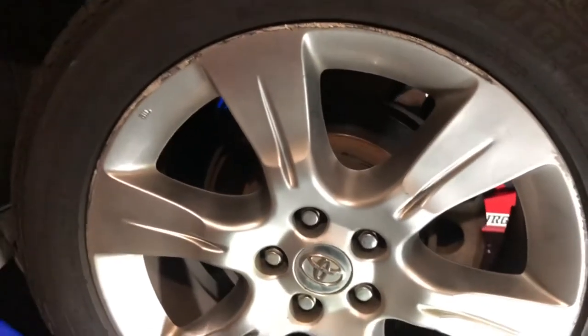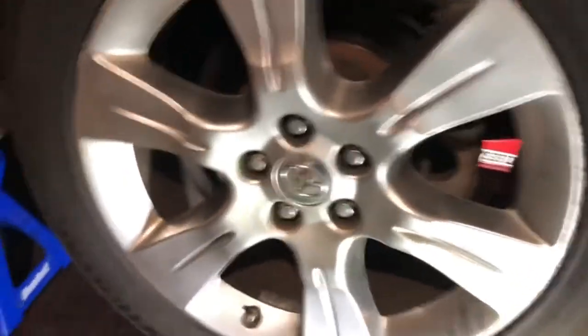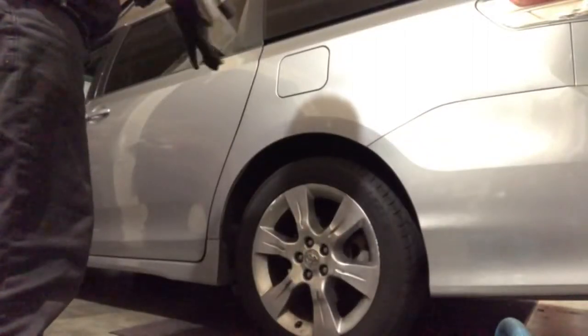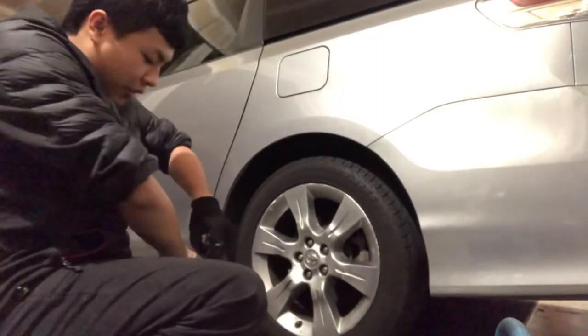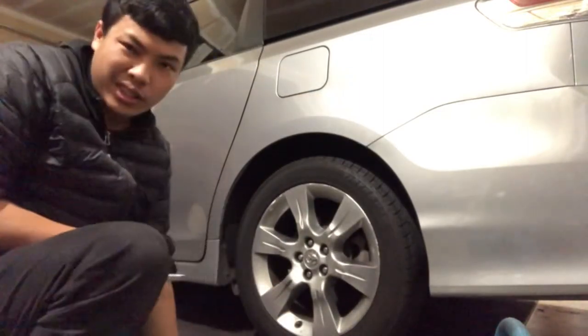We'll take it for a test drive and then we'll be done. I'm going to go ahead and torque this rim down — I already did the other side, so there's no point in me filming that because it's essentially the same thing.